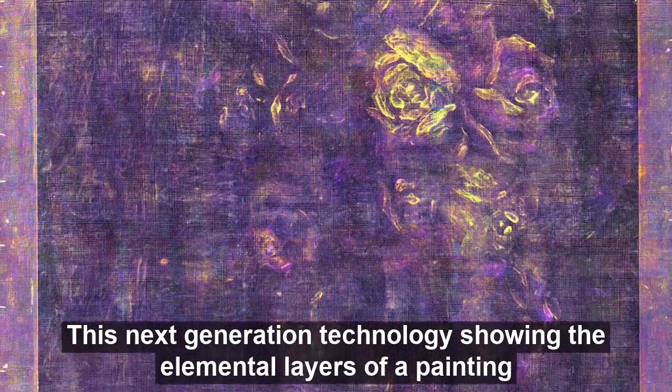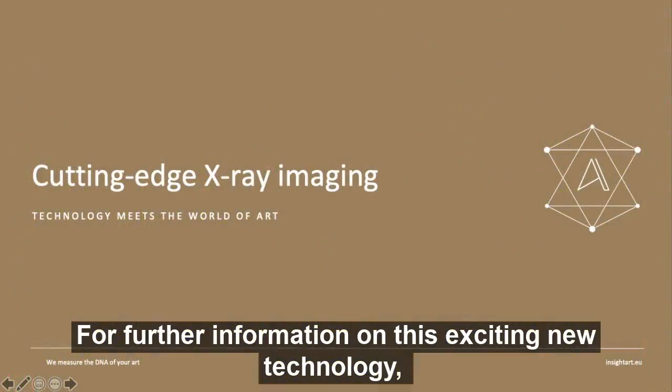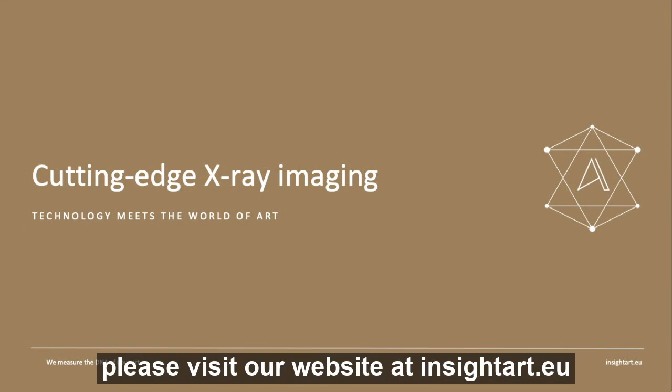This next generation technology showing the elemental layers of a painting allows us to see fine art in a way that we could never see before. For further information on this exciting new technology, please visit our website at insightart.eu. Thank you.